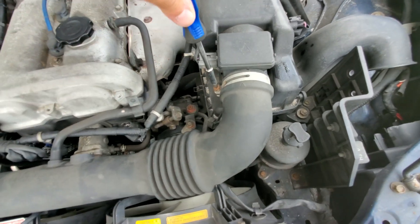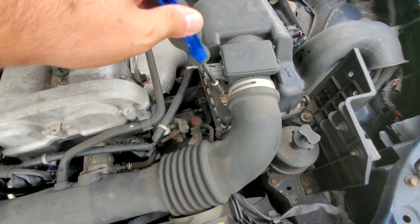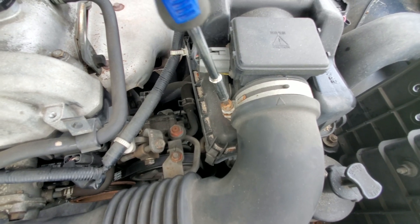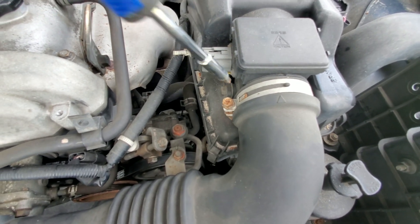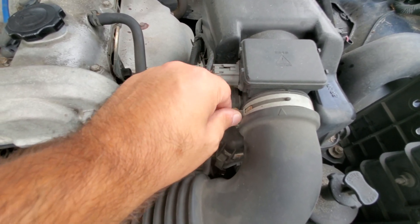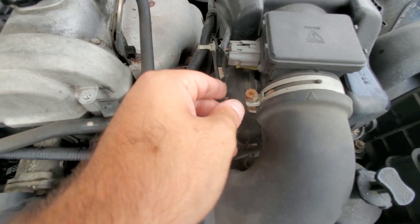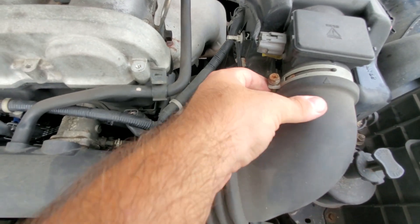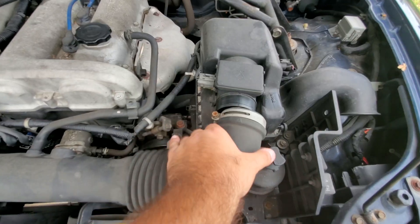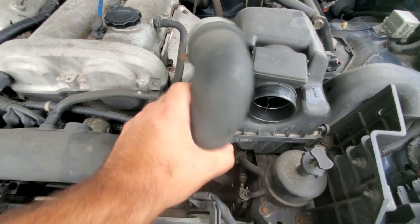I'm going to start using GoPros on my head because it's kind of hard to film some of this stuff and also focus on what I'm doing at the same time. We're going to take this intake hose off - this stuff is rusty as hell. Maybe I'll comb through the car one day and replace all the bolts. Eventually we will be removing the stock airbox entirely.